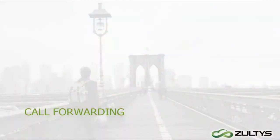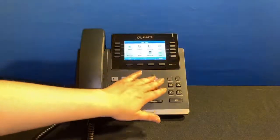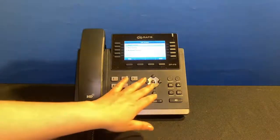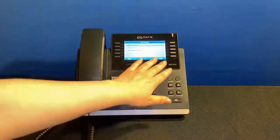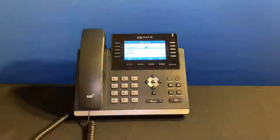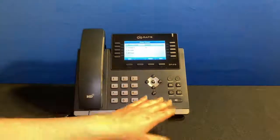Lastly, I'm going to talk about call forwarding. For example, if I'm going to be traveling and want to forward all my calls to a co-worker while I'm out, start with the Menu button, select Features, then go to Call Forwarding. You can forward all incoming calls with Always, forward calls only when you are busy with another call, or forward calls that you don't answer. We'll select Always — switch this line to Enabled and on the second line enter the extension of your co-worker, then press the Save soft key to initiate call forwarding. When you get back to the office, all you need to do is go back to this menu and set Call Forwarding to Disabled.